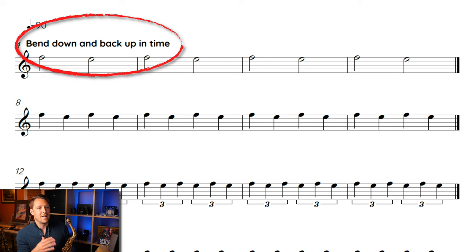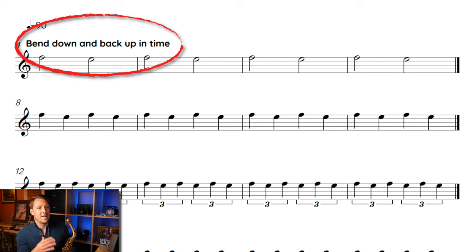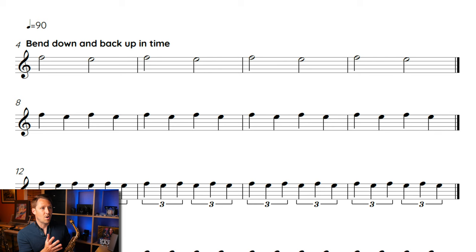As you see on the second line, I wrote 'bend down and back up in time' — in half notes. I wrote quarter equals 90, just because that's what I'm going to be demonstrating here, but you can do any tempo you want. This is a nice comfortable tempo to start out with, especially if you peek ahead at what we're about to do. So here we go — I'm going to try to bend the F down to the E in half notes at quarter equals 90.